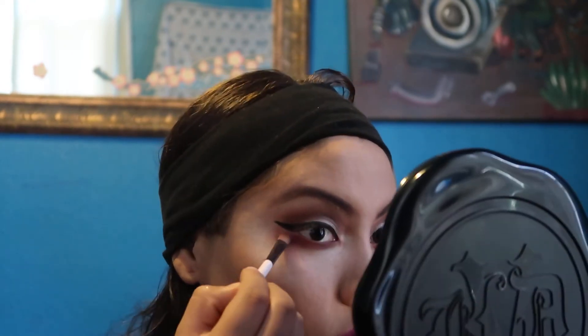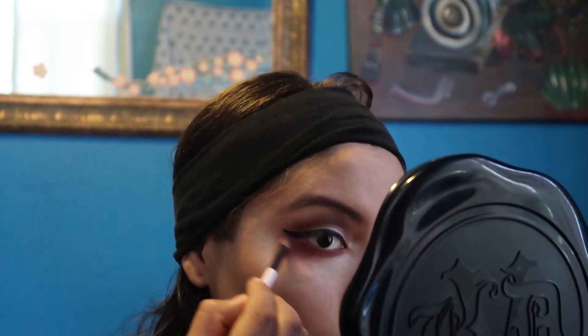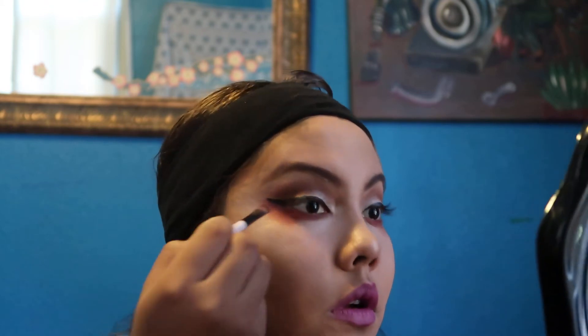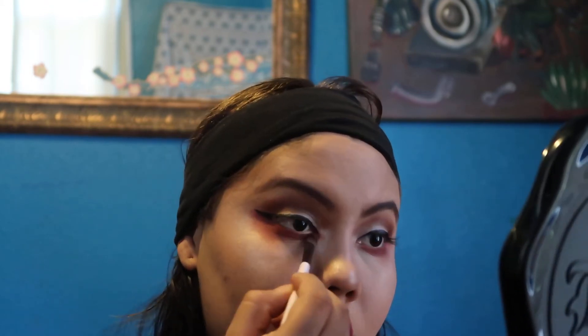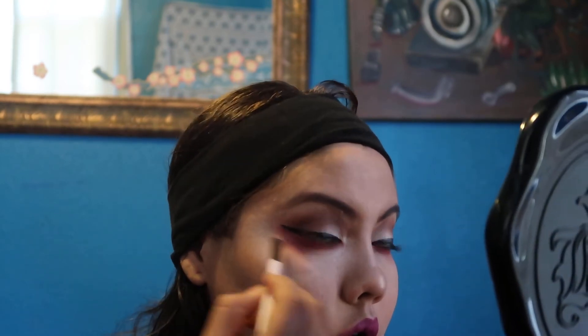On the corner of it, then on the bottom of the eyeliner, just kind of adding some more color and then bringing it down. I'm just going downwards. Yeah, that's how it looks.